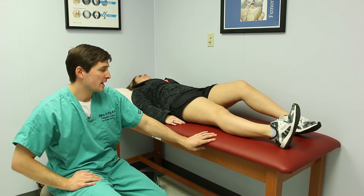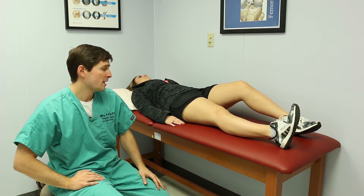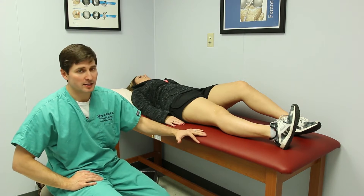The next ankle exercise is back up on the table, on a flat surface or similar type of surface, and this is called the triple flexion extension exercise.